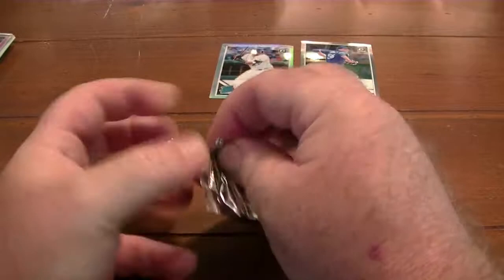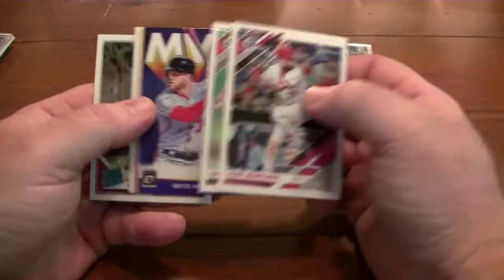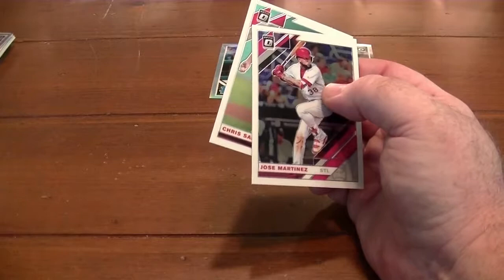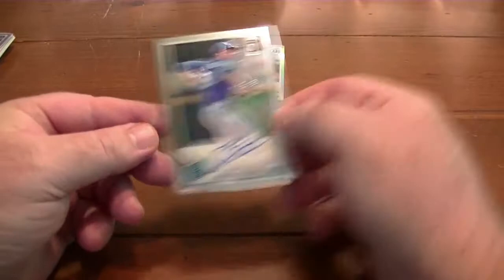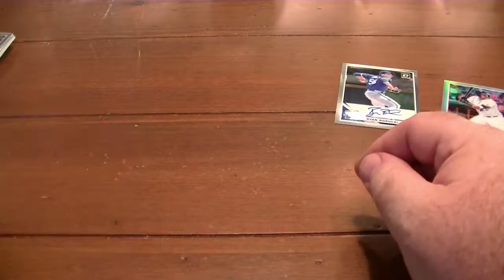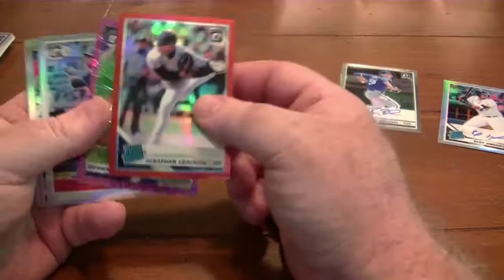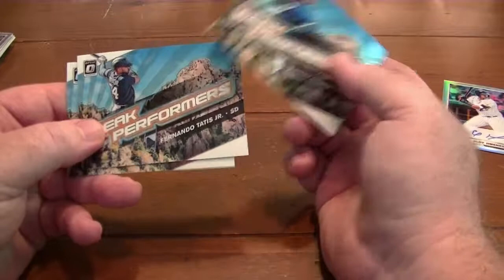My last pack — Bryce Harper MVP. Okay, so we did pretty good. Got this Ryan Barocchi — I still can't pronounce his name — but the best one is the Eloy Jimenez Rookie autograph. It's not numbered but it's still a rookie autograph. Got a couple numbered cards. Got this Peak Performers card for Vlad Jr. and Fernando Tatis.